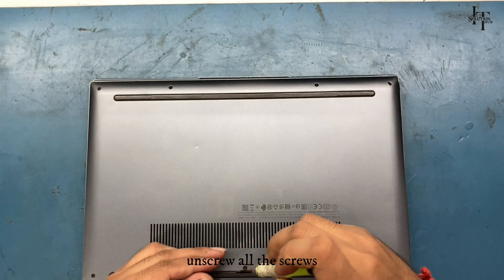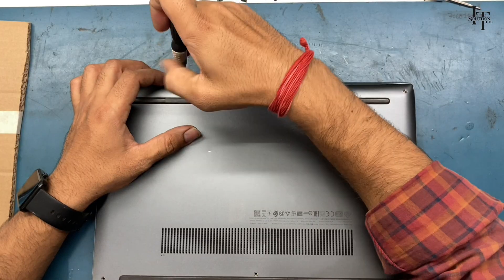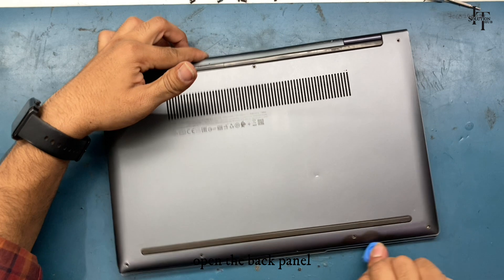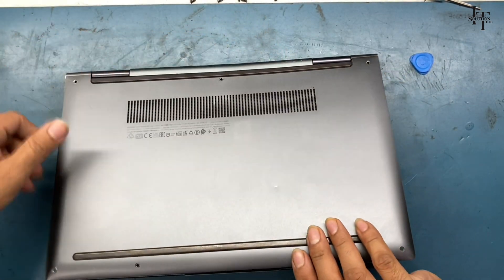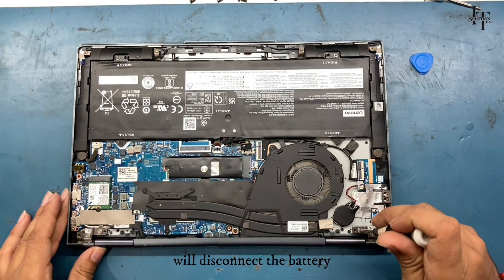Unscrew all the screws, then open the back panel. We'll disconnect the battery.